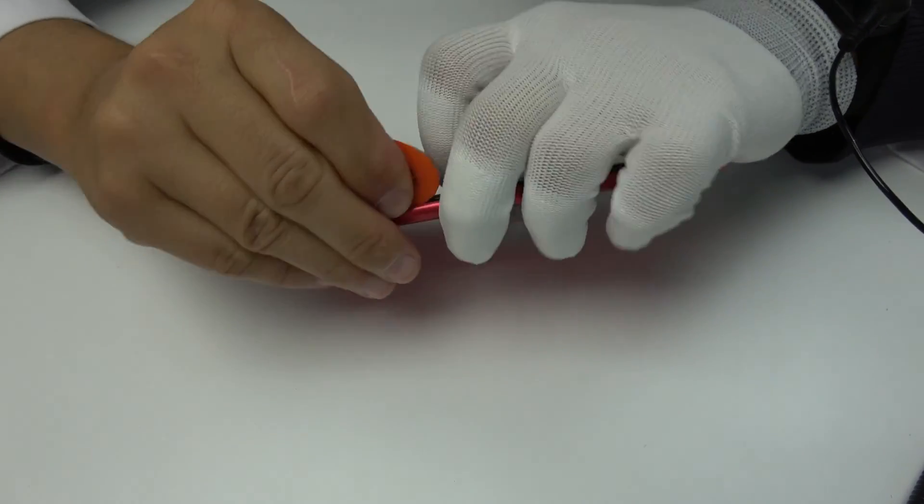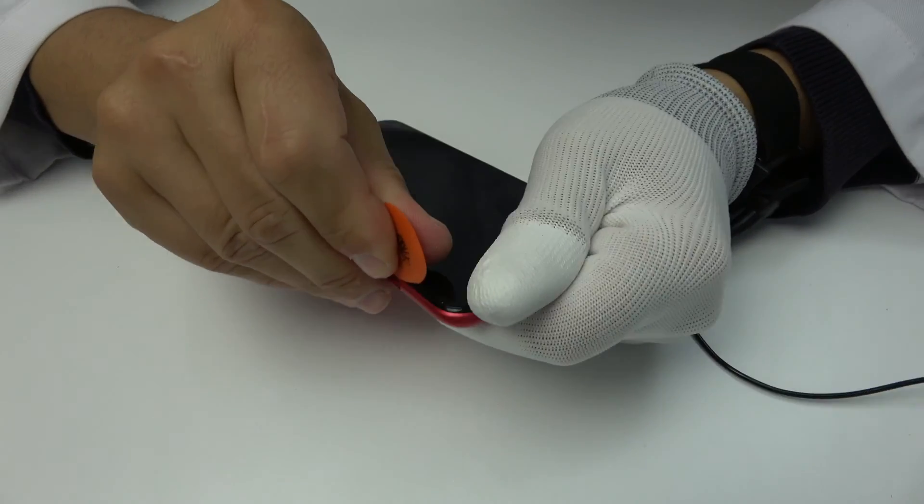Now, remove the back cover with the help of a guitar pick.